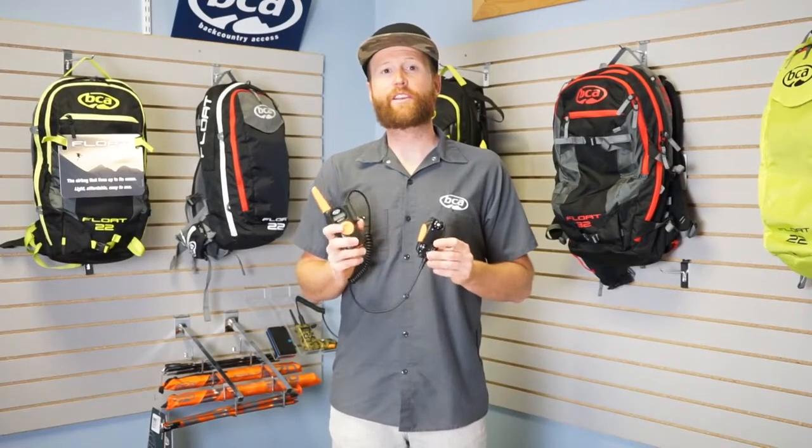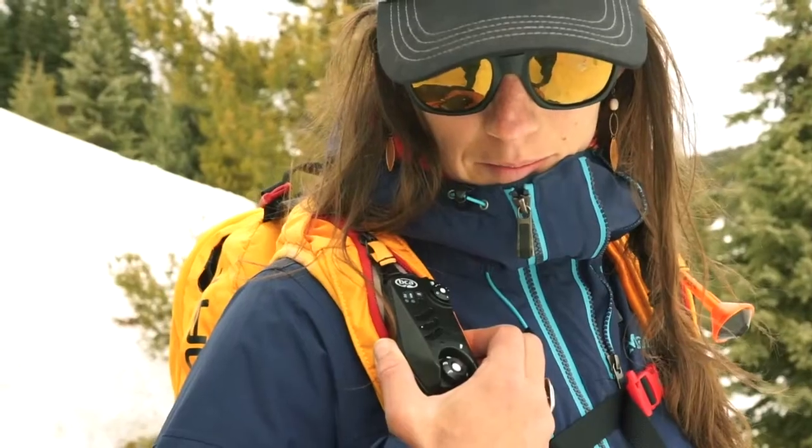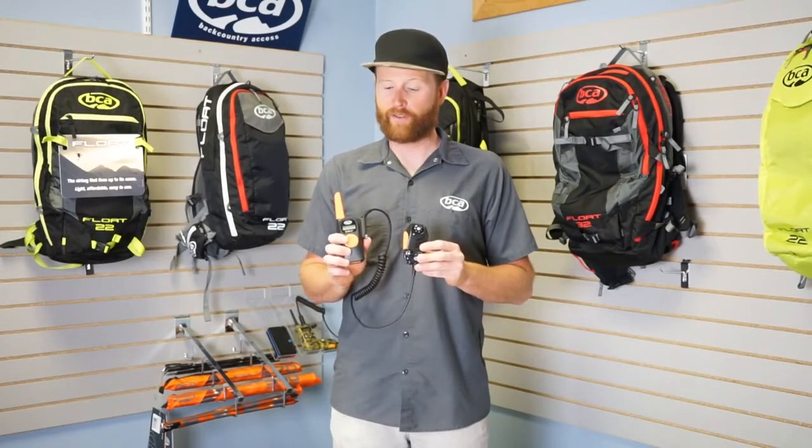Hi, I'm Andy and this is the BC Link 2.0 Grip Communication System. This is the next evolution of the BC Link. The biggest difference is this is a 2-watt radio, so you're going to have increased usable range and also clearer transmission when you're out in the field.